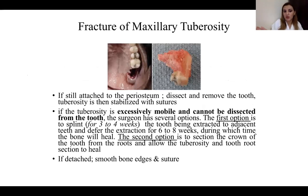If the tuberosity is excessively mobile and you cannot dissect it from the tooth, you have two options. First: splint the tooth being extracted to adjacent teeth for three to four weeks and delay surgery for six to eight weeks, allowing the bone to heal. Second: section the crown of the tooth from the roots, allowing the tuberosity and root section to heal. If it is already detached, smooth the bone edges and suture.